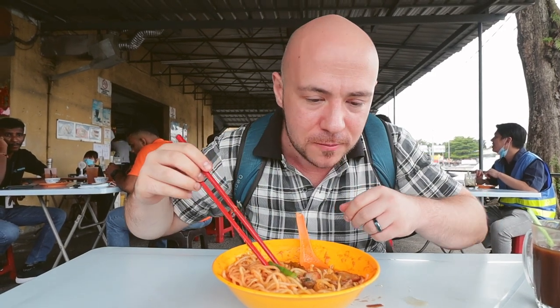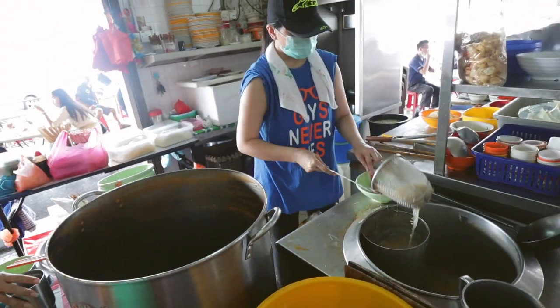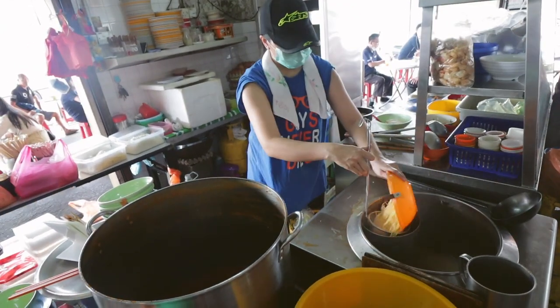I love how this one has a kick. There's a little sambal on the side — might add a little bit later, but it doesn't really need it.